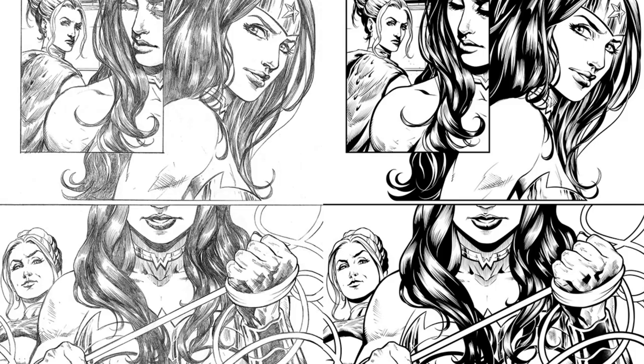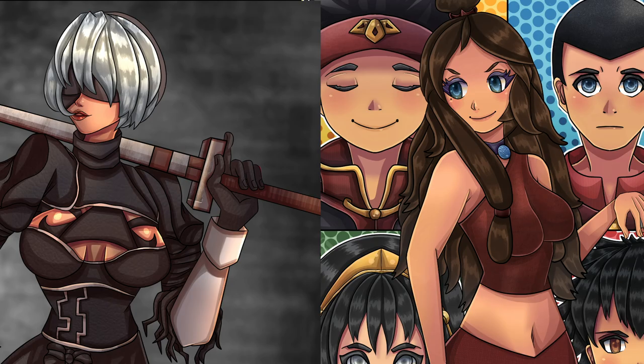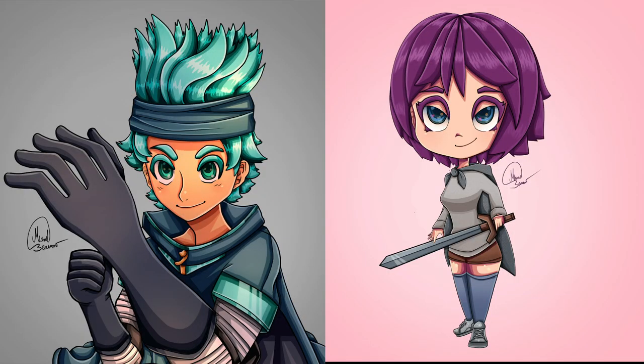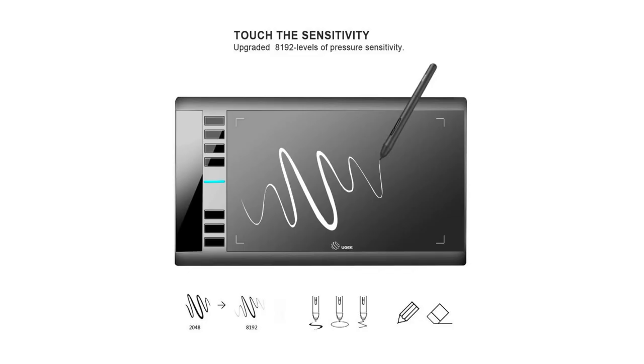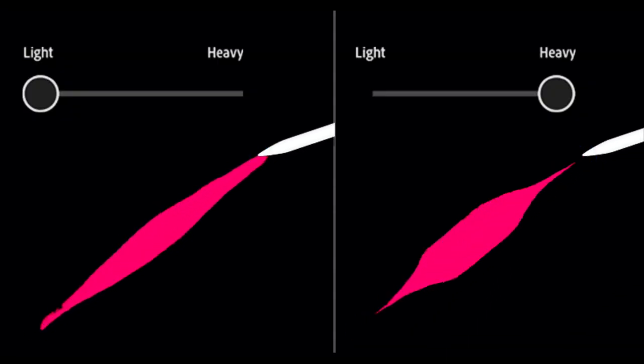With the pressure sensitivity this high, you'll have no issue drawing with different line weights. As a published comic artist and freelance digital artist, being able to easily draw with varying line weights is very important to me. With 8,192 levels of pen pressure sensitivity, you won't have any issues switching between super thin lines and thick strokes.